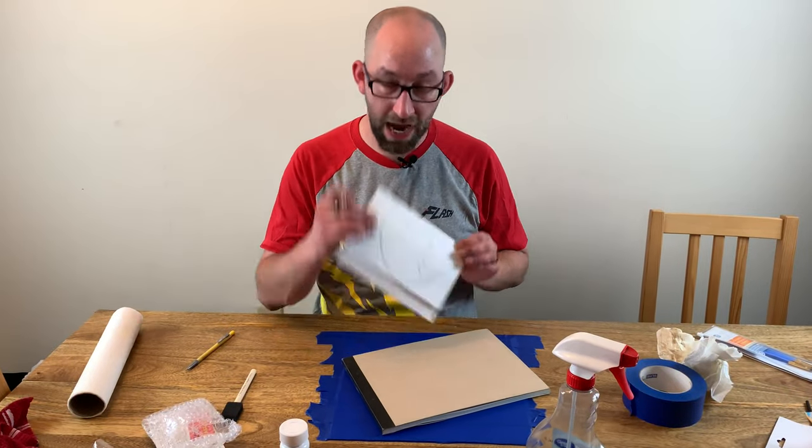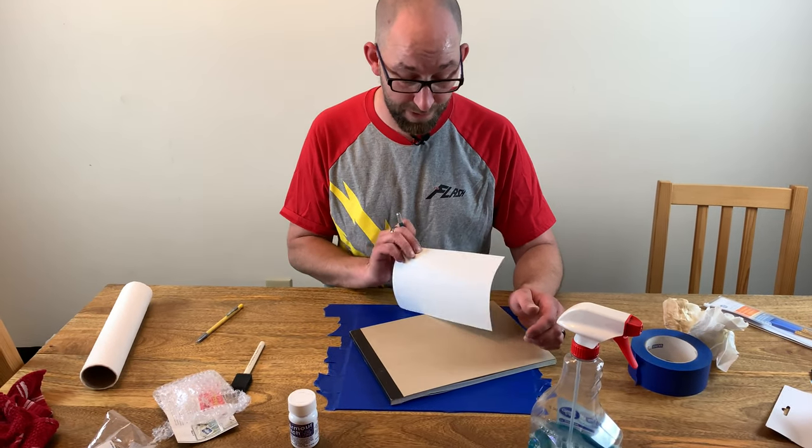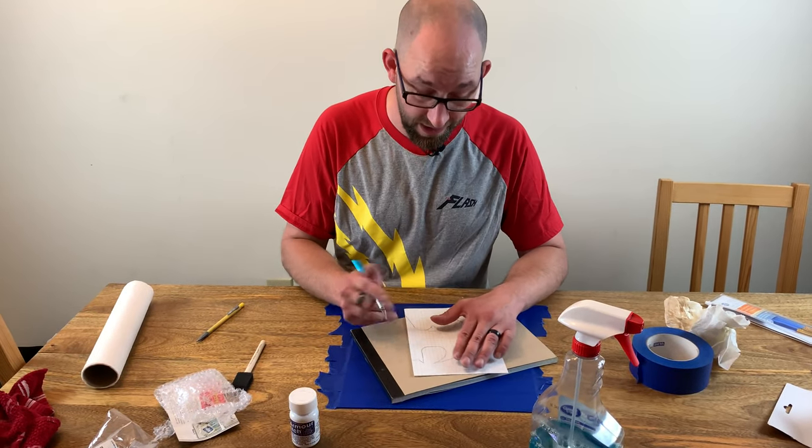We've gotten our picture drawn, so now I'm just going to use an exacto knife. I've already folded the paper in half — let's use that to cut it now.